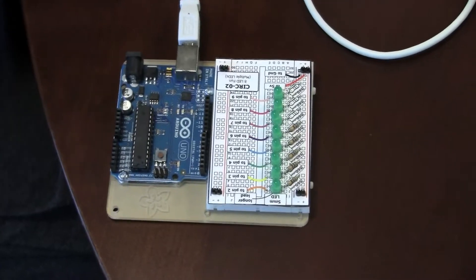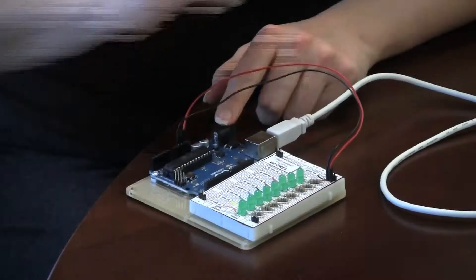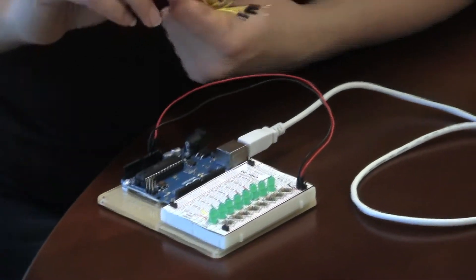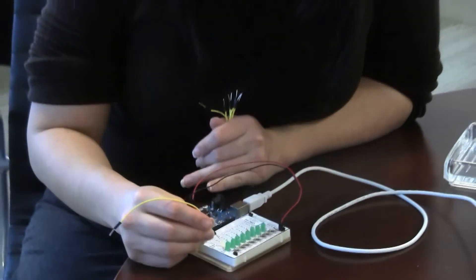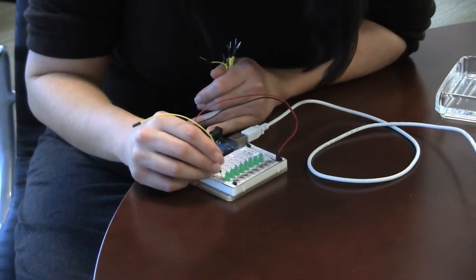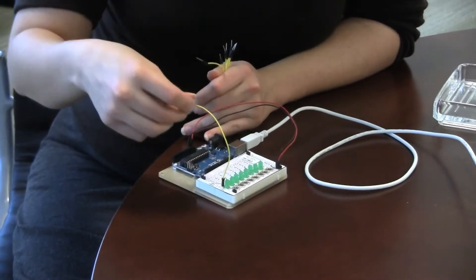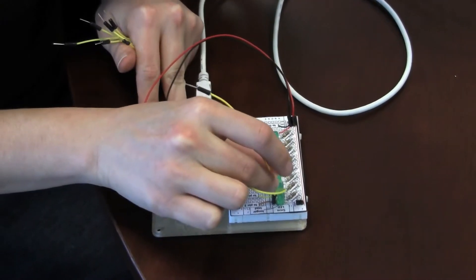and then I'm going to connect each of the LEDs to a pin. The pins in the Arduino are really kind of how it communicates with the outside world. These pins are going to be the way that I give it commands — it's going to be telling each of these pins when the device should be on, when it should be off.